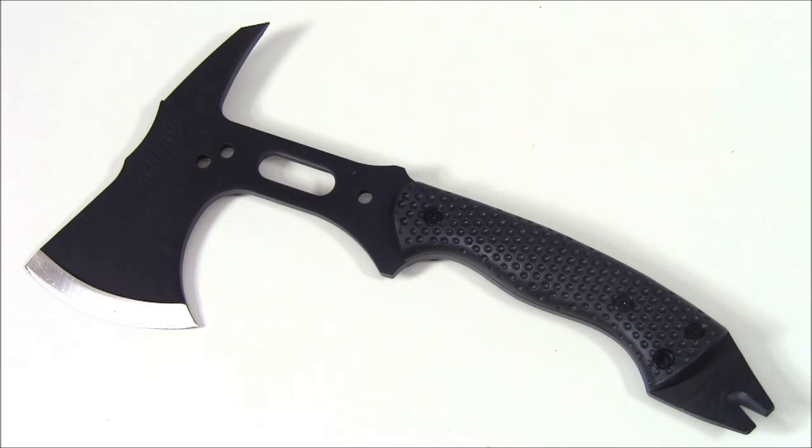The price range for this is going to be between $60 and $70. Your length end to end is 13.5 inches. The handle length is 6.5 inches and your cutting edge is 3.5 inches. The weight is one pound eight ounces and it does come with a ballistic nylon sheath. The handle material is polymer and the metal they use in this is SK-5.